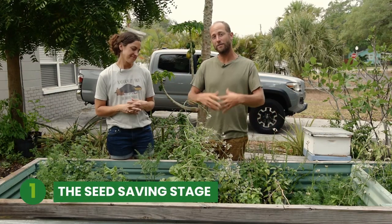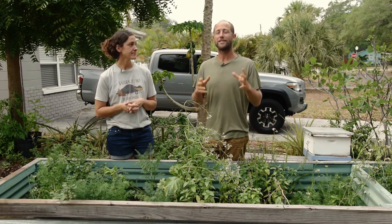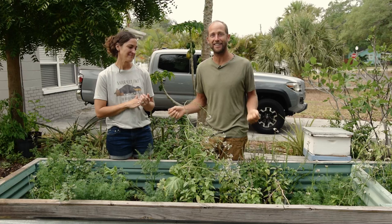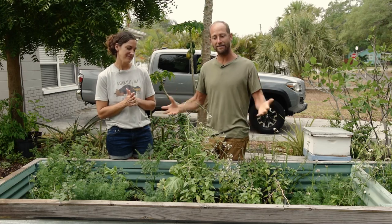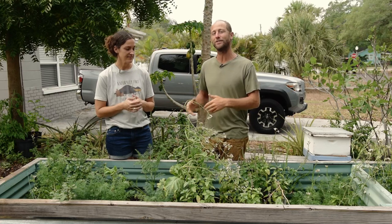What you're seeing right now is sort of the end stage of the garden. Here in Florida, it's mid-April, which is kind of the equivalent of the end of summer in a northern climate. So we're past having tons to eat and we're actually in more of the seed-saving stage. We have seeds in multiple different stages to show you today.